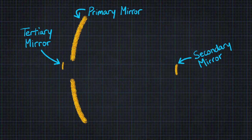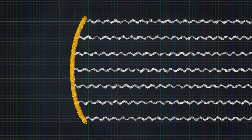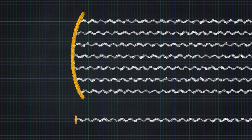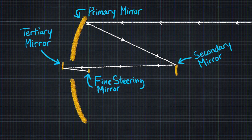Three-mirror anastigmat — basically it means light gets bounced off mirrors three times before it reaches the instruments. The big mirror is like a big bucket collecting light, focused down onto the small secondary mirror. All that concentrated light then goes deep into the telescope, bounces off one more mirror, and then goes to what's called the fine steering mirror. This mirror compensates for the movement of the spacecraft and works like image stabilization. The astigmatism is taken out of the image through the optics — hence three-mirror anastigmat — with a fourth mirror acting like image stabilization.